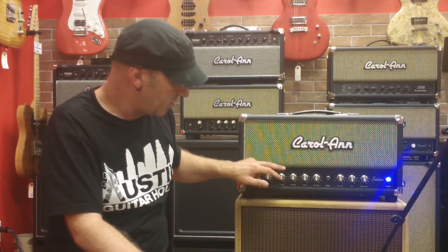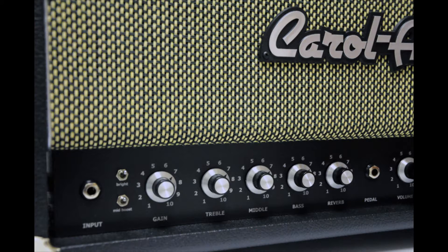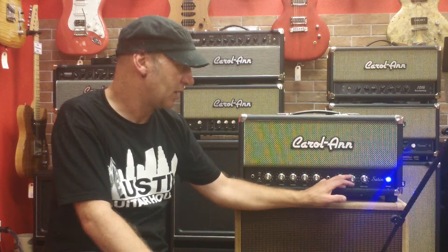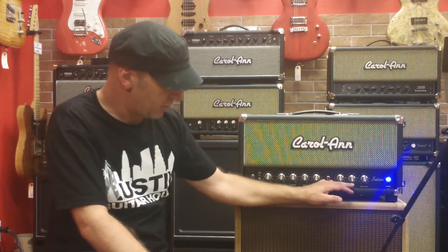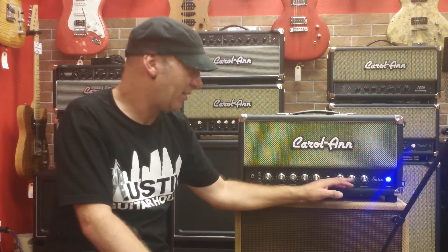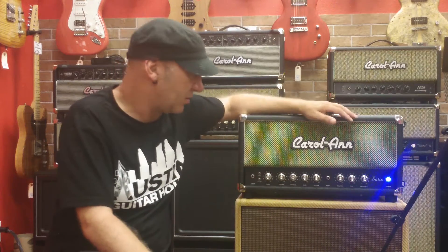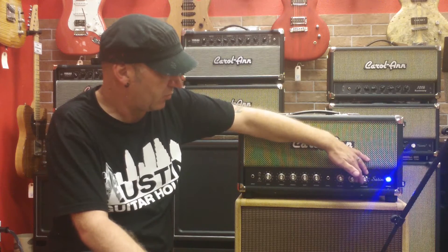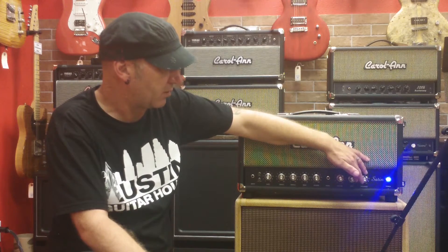It has the traditional treble, middle, and bass controls, and a master volume. It has a feel control which affects the very high and very low frequencies and is very good for matching it with different speaker cabinets. So if you have a speaker cabinet with a lot of bass resonance, you can take the feel control down and it'll dial out some of that resonance for you.